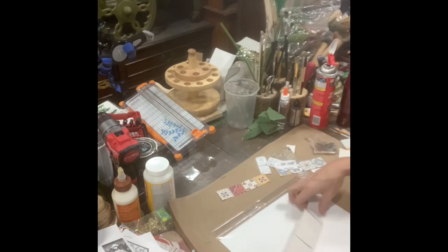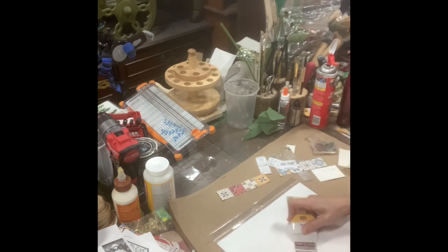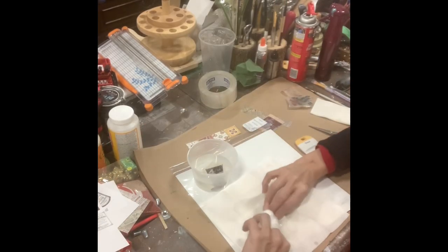Turn it over and burnish that image in really well. You want that tape to be stuck onto that paper well. Cut them apart, and then soak them in warm water for about 30 to 45 seconds.